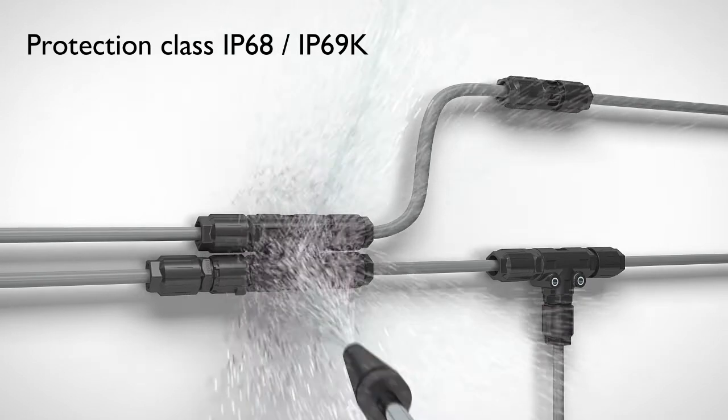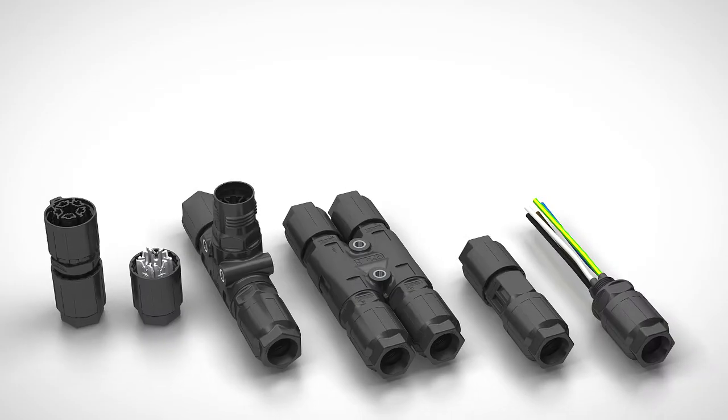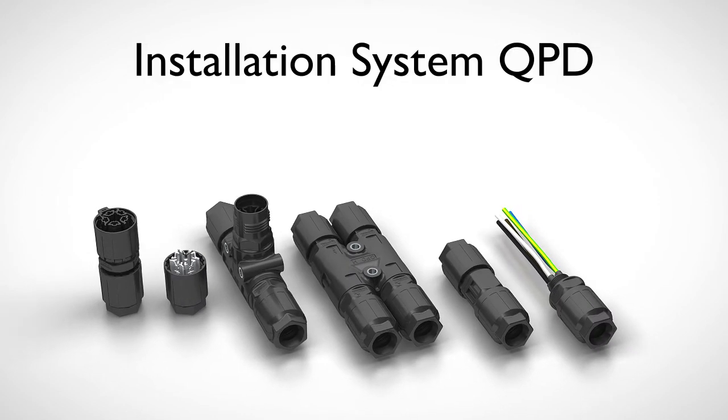All components offer high reliability and robustness. The installation system QPD from Phoenix Contact.